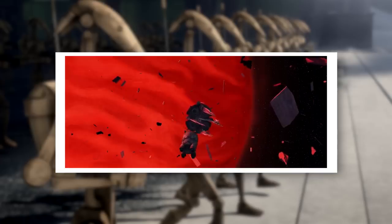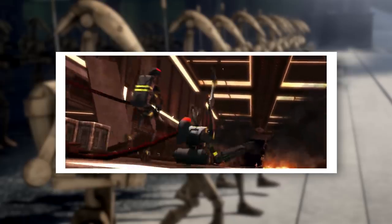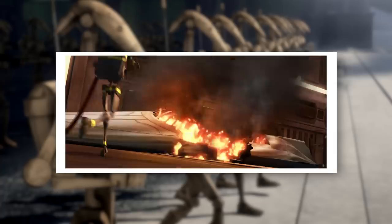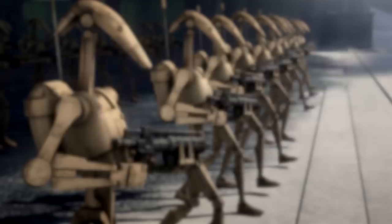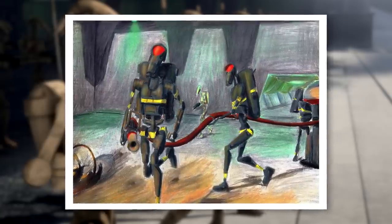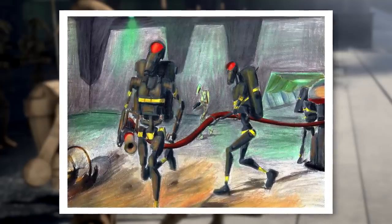Not all droid specializations were for combat, however. Some B-1 battle droids were modified to serve in non-combatant roles, such as firefighter droids. As seen aboard the battleship Malevolence, firefighter droids were tasked with extinguishing fires and mitigating damage to warships during combat. Presumably, they were employed on most of the larger ships in the Confederate Navy, but probably not all of them, as some Separatist warships were considered disposable assets. It's likely that other utility variants of the B-1 existed as well, though we never saw any of them on screen.